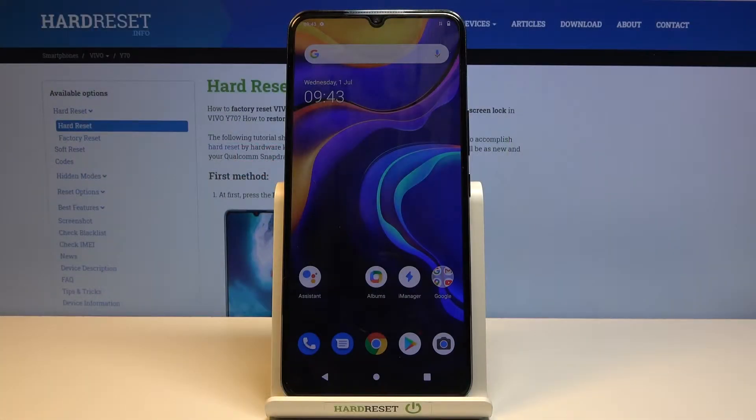Welcome! In front of me this is Vivo Y70, and today I'll show you how to put the device into fastboot mode.